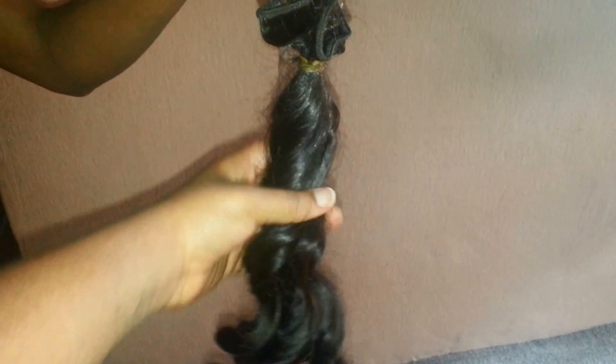So this is what the hair looks like when you first buy it. It's soft and silky and long. It's really easy to brush. I mean it looks like the real deal basically.